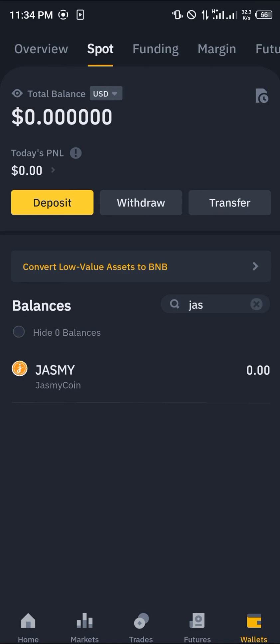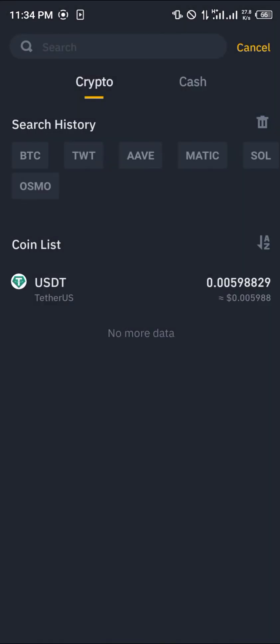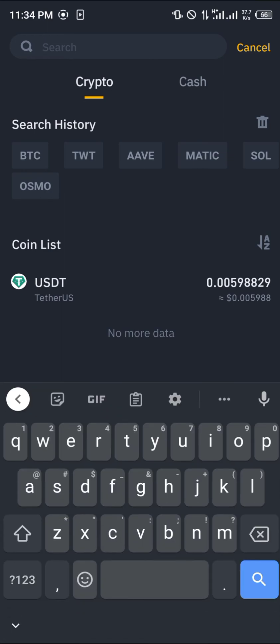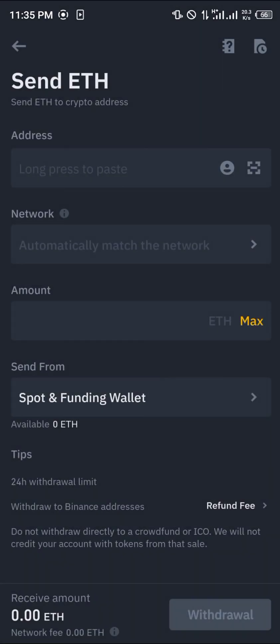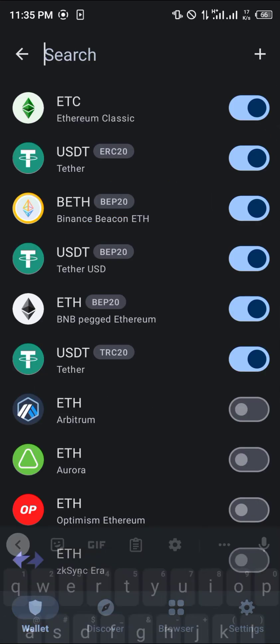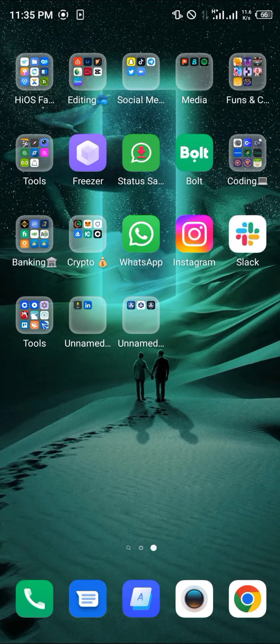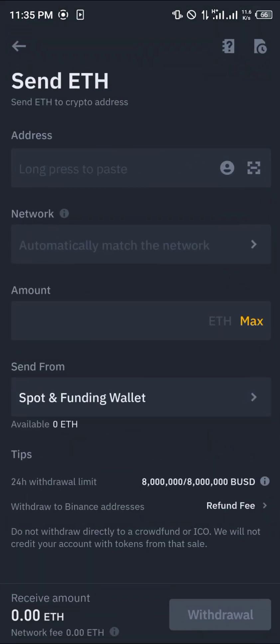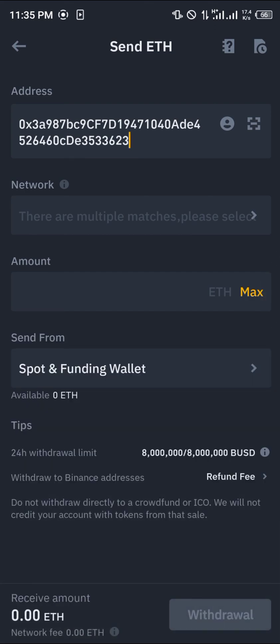Once it arrives in Binance, head to the Wallet section at the bottom right corner, go to Spot Wallets, and click on Spots. Click Withdraw, select Ethereum (ETH), choose Send via Crypto Network, and paste the contract address from your Trust Wallet. In Trust Wallet, click on Ethereum, click Receive, and copy your address. Paste this into Binance, enter the amount you want, and click Withdraw.